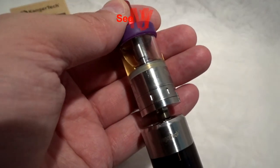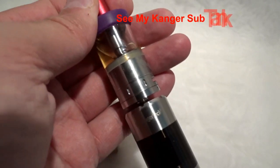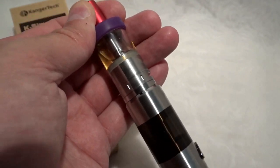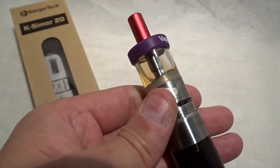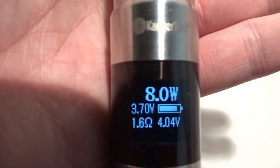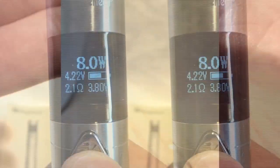You need a tank and I'm going to be putting my Kangatech Aeromega on and screw that on. All done. Press the button and it comes up with the watts, the voltage and your own resistance.